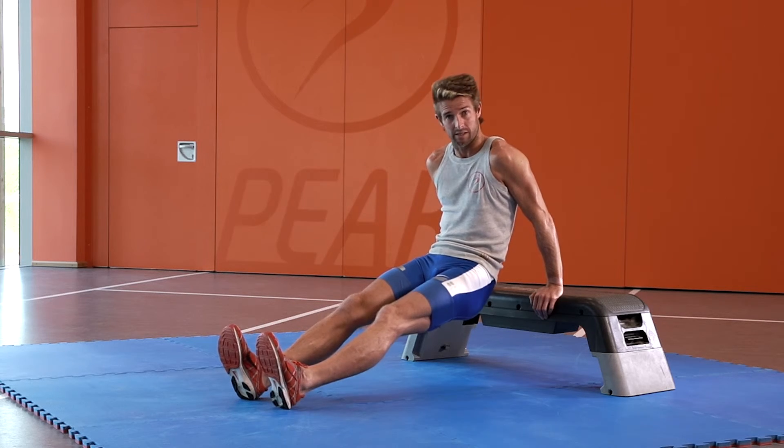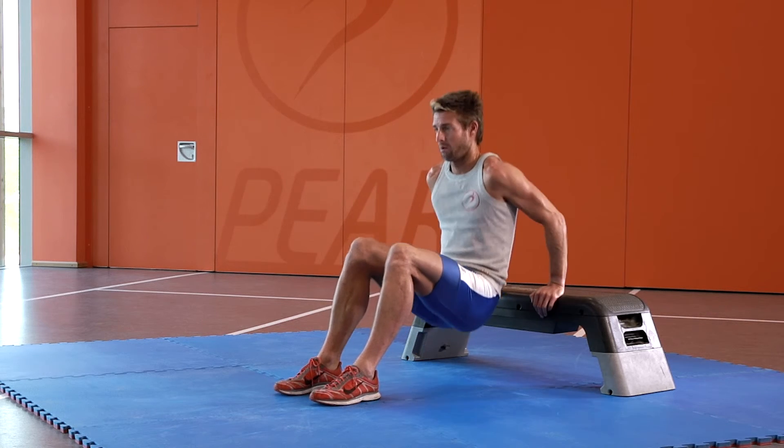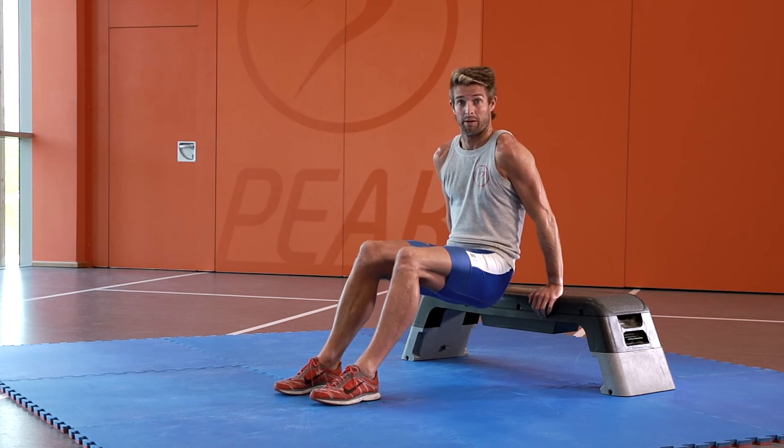If you want to make this exercise easier, bring your feet in and repeat the same motion in that manner.